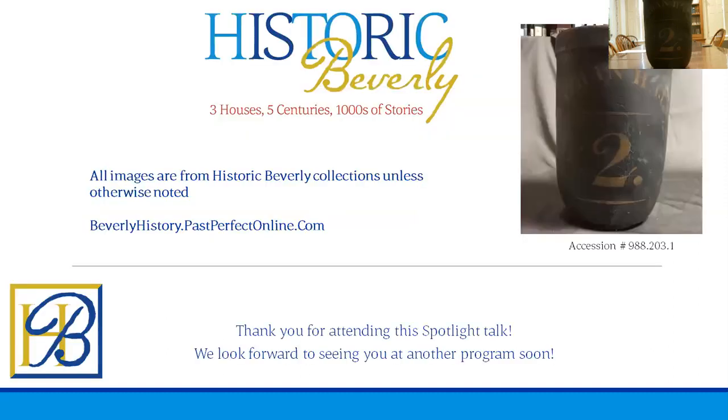And that is our Nathan Hale fire bucket. We thank you so much for attending this talk. All images were from the Historic Beverly collection unless otherwise noted, and you can see all of those images online by visiting beverlyhistory.passperfectonline.com using the accession numbers listed to view the items. If you have any questions about anything you heard or saw today, we'd love to hear from you. Thank you so much for attending — we hope to see you at another talk soon.